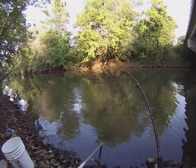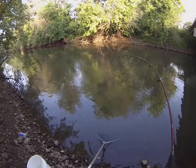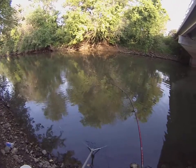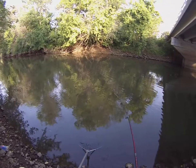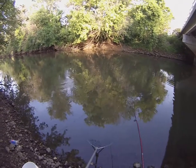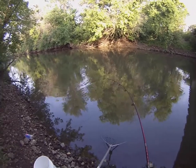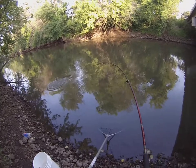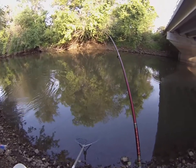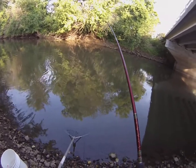He's seen the net again. He didn't like that either. Not sure how big this one is — I've seen a little bit of it, but not that much.